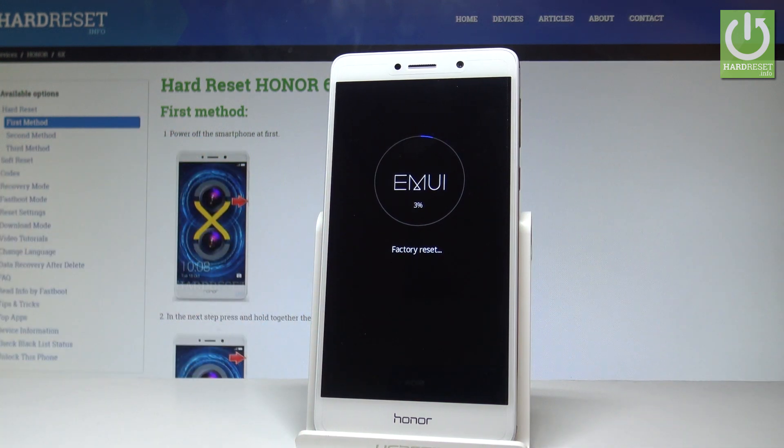Right now the device is performing the hard reset. The phone is erasing all personal stuff, customized settings, and installed apps. Let's wait until the whole operation is completed successfully.